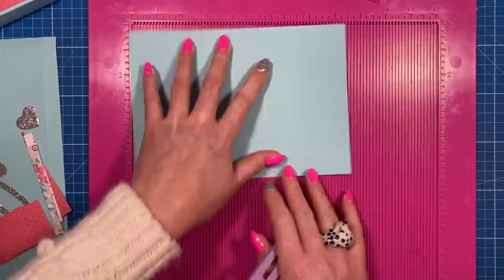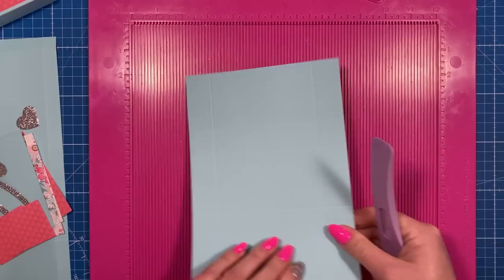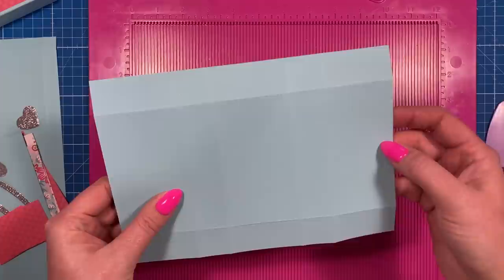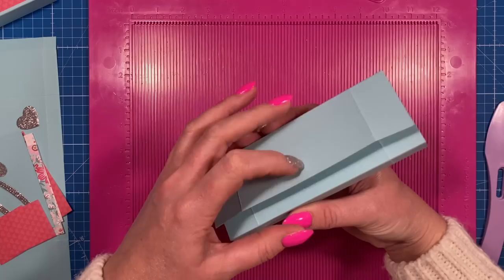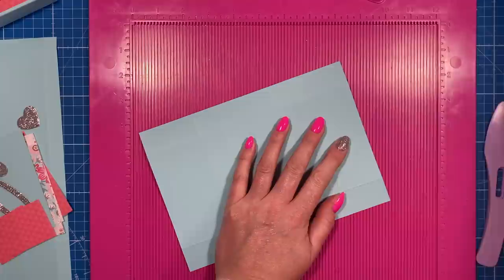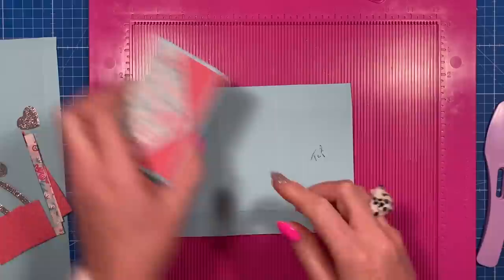Then rotate it so you've got the six inch side and score at one and five. Fold and burnish all of the score lines. With this piece you'll have one side with a two and a quarter piece and one with a two inch piece - the two inch is going to be the flap. Bring up your two and a quarter and wrap everything around; you'll see you've got a quarter inch gap there. Mark that with 'top' to make it easier to follow.